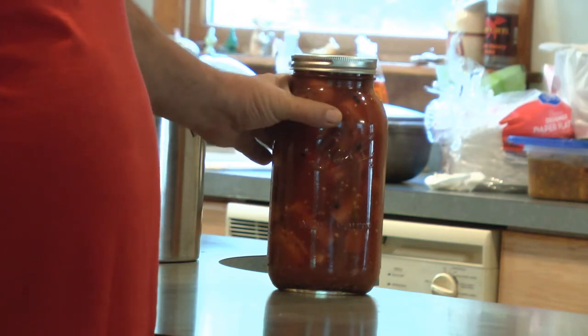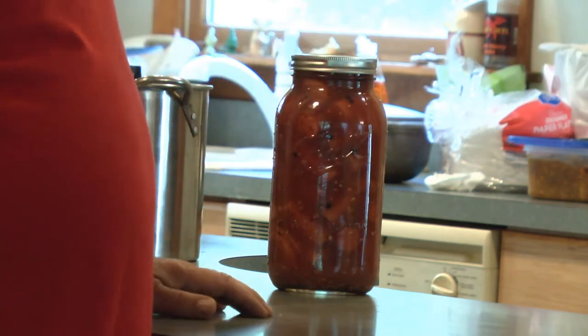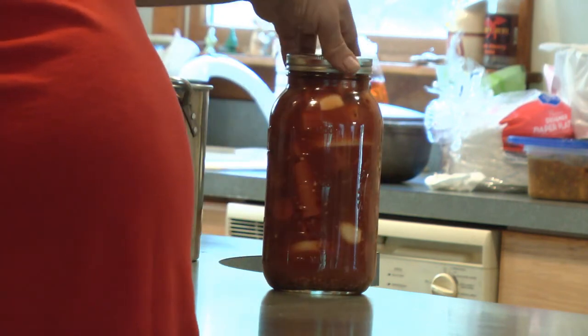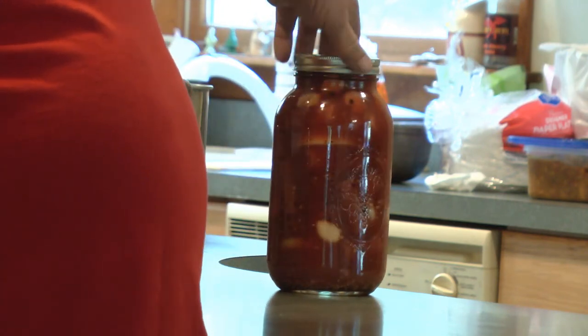Let it cool off a little bit, then stick it in the refrigerator. Some people say three or four days, some people say 14 days, some people say a month. So I'll probably check what happens tomorrow.